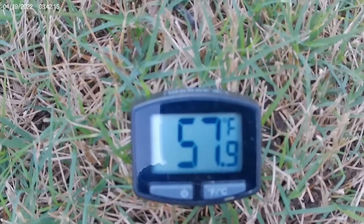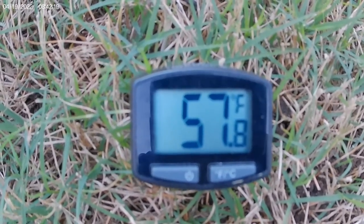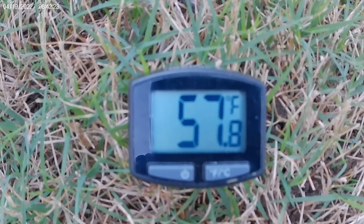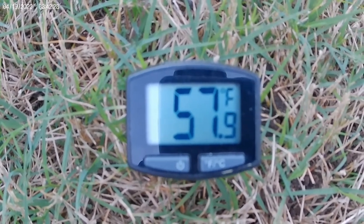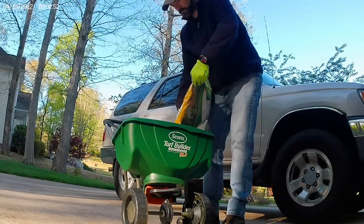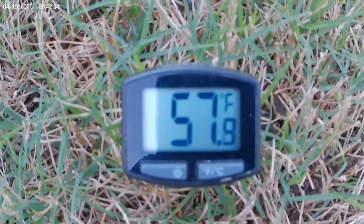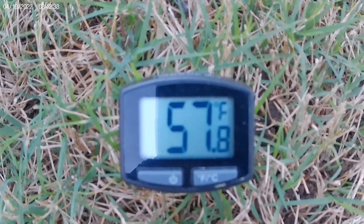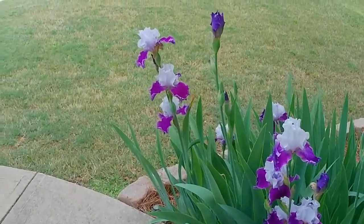Check out the meat thermometer soil temp test here in northeast Georgia on April 19th — 57.9 degrees. What we're looking for is the temps to be consistently above 65 before we drop down our first fertilizer for the year. I'm going to keep checking over the next few weeks. We have been well over 65, but we're not quite consistently there yet.